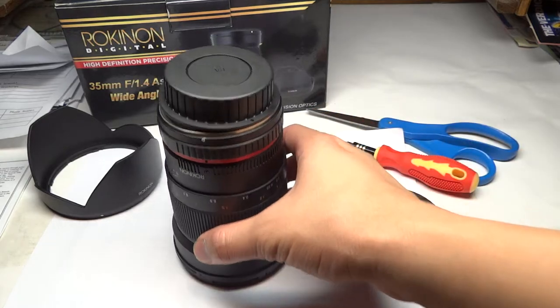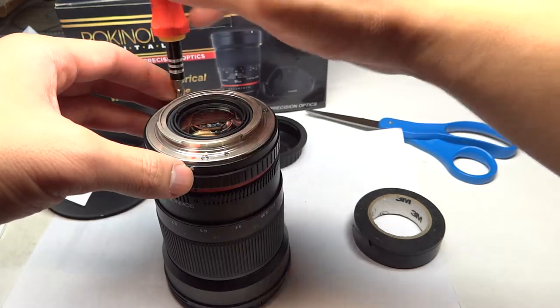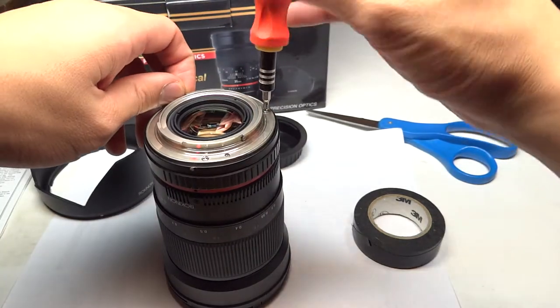Alright, so to first begin, you need to remove your rear lens cap and remove the three screws holding on the rear mount.